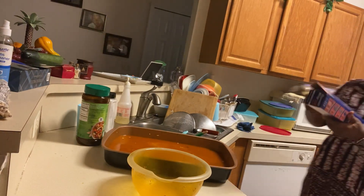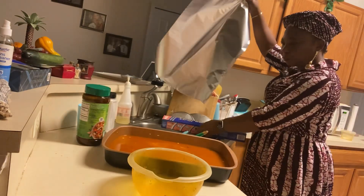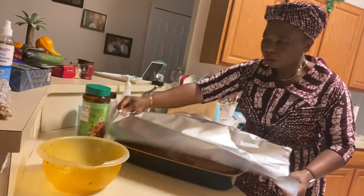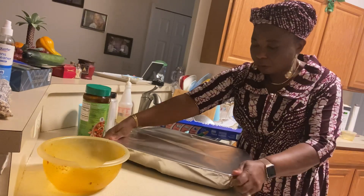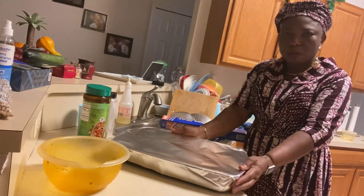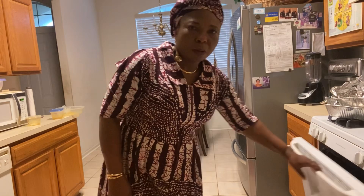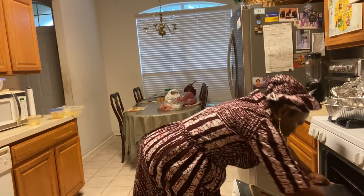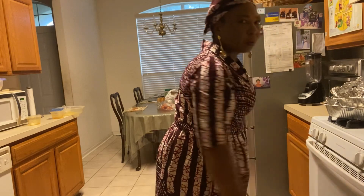Guys, let's take it to the oven. Going to cover it up with aluminum foil — seal it well. Then take it to the oven and forget it for at least one hour. Come back and check it.